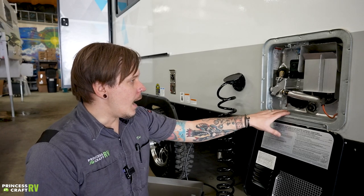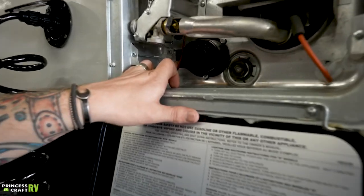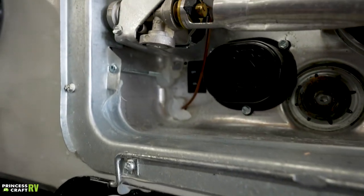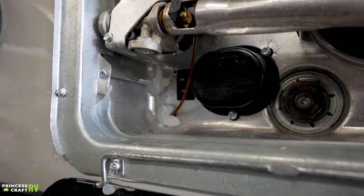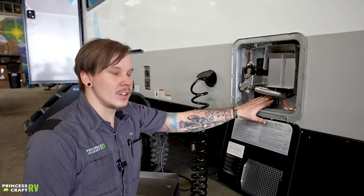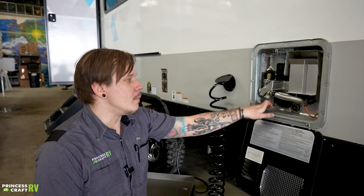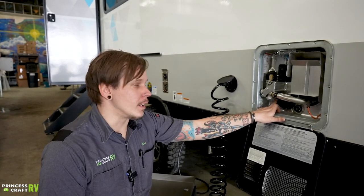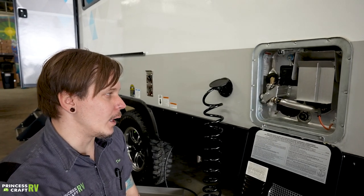Next up is our six-gallon capacity dual-source water heater. Dual-source means it runs on full 110-volt electricity when at an RV park, but also on propane gas with 12-volt direct spark ignition for off-grid or boondocking. The 110-volt heating element switch is here on the exterior — just an on/off toggle switch. One important thing: when you drain this for storage, make sure you turn that switch off first. Because of its location, this is something a lot of people forget.